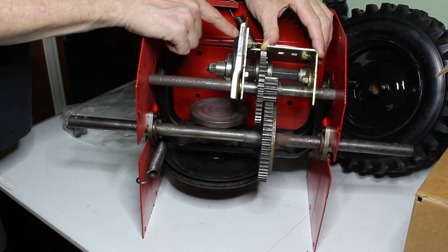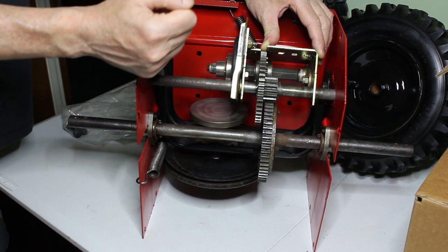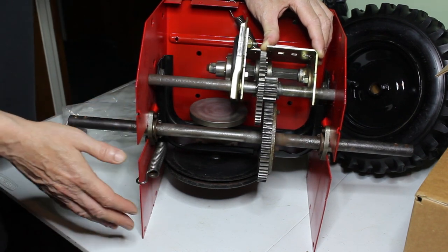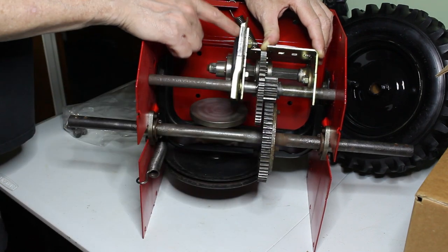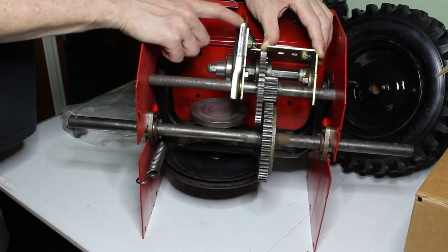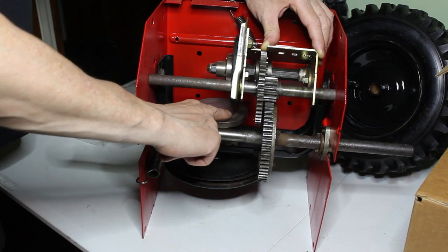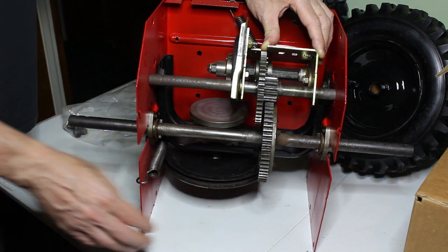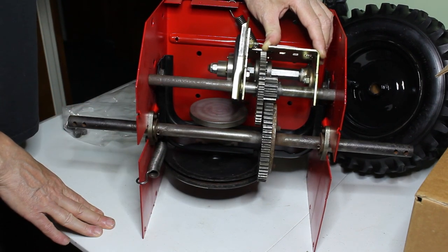The rubber wheel here lasts quite a long time — I've actually never had to replace one yet. But if you are having slippage and it's not going into drive, this is the mechanism you want to check. Take the cover off, clean your rubber wheel off, and go ahead and clean this plate off. Obviously you want to check the tension on your belt. But that's the basic operation of a snowblower drive transmission.